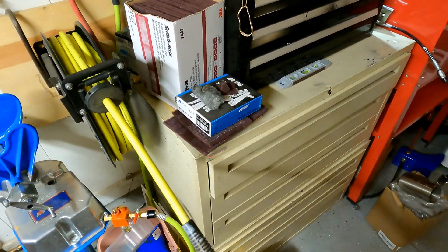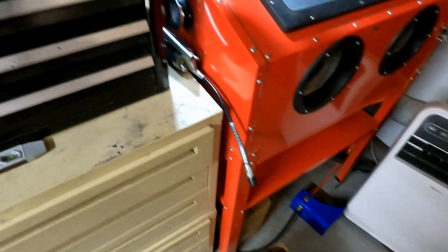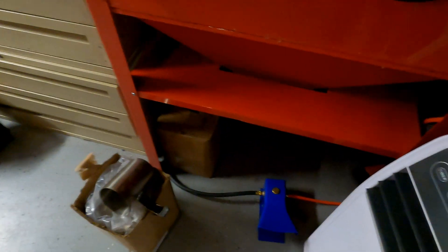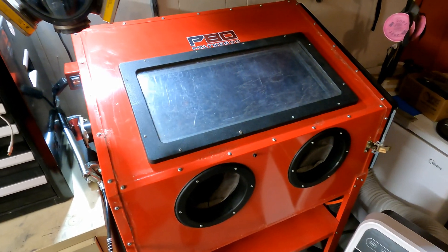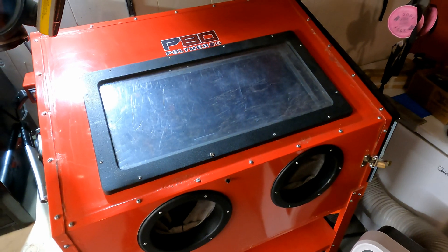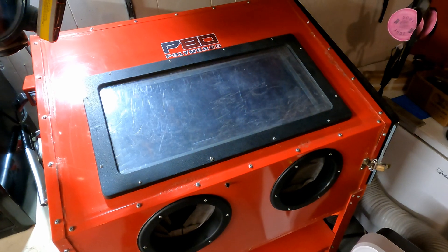I utilize the hose reel for things like high-pressure air to blow off after I sandblast. For my sandblasting cabinet, I have the pressured air running into a foot switch and then from the foot switch into my sandblasting cabinet. I did a whole video on the modifications I've made on this — it's just a Harbor Freight deal and it works fantastically. Hardly leaks any blast media or dust; I've got it sealed up really nice, and it costs a fraction of what the expensive ones cost.